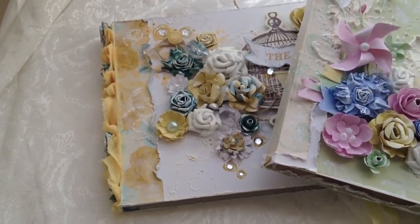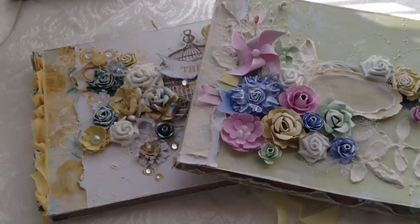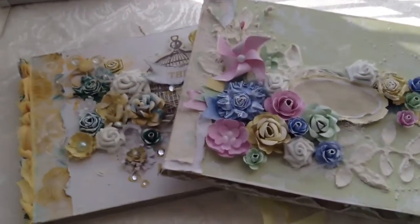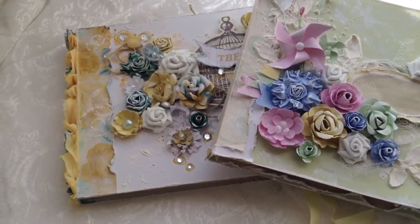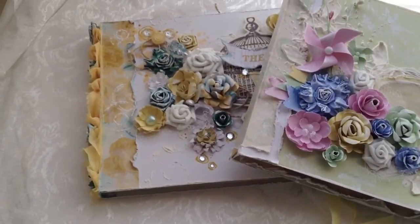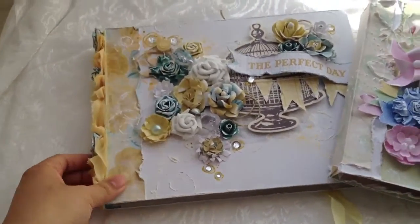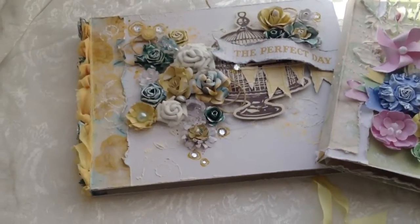I have handmade mini albums on there, and there's altered items, and there's my flowers and embellishments that you guys can purchase. I've been doing that blog, editing it, and making sure everything is perfect. I spend a lot of time making sure everything is posted and listed right. These two are just two examples of what I have being sold on my blog right now, and the name of my blog is Neen Marie's Pretty Little Things.